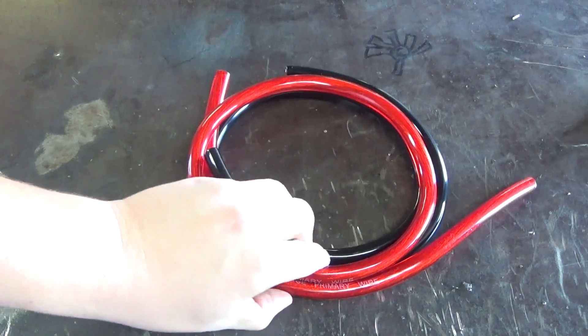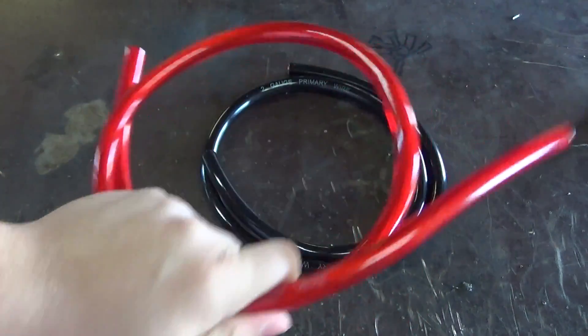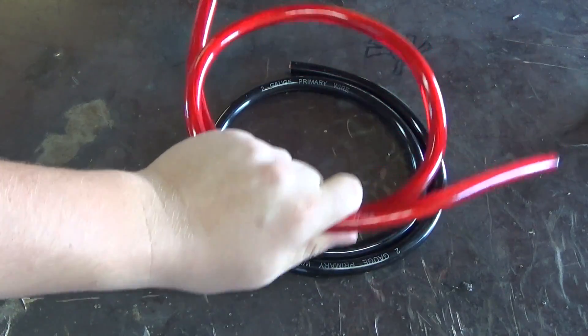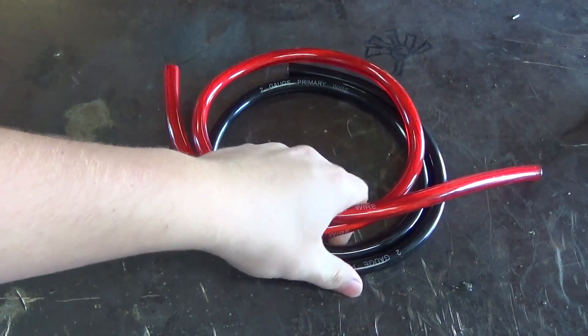Hey guys, I'm going to show you how you can make your own relatively cheap battery cables. You can make them yourself. Now go ahead and go over the stuff that you need. Obviously you need some cable — this is a 2 gauge cable.